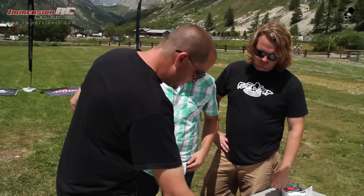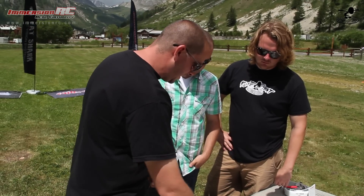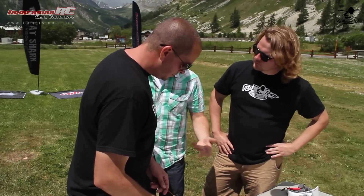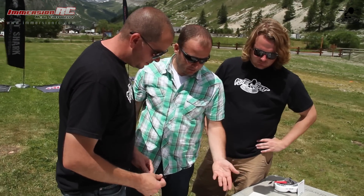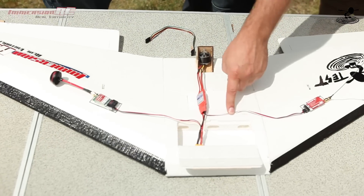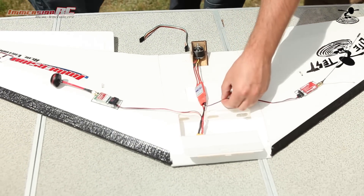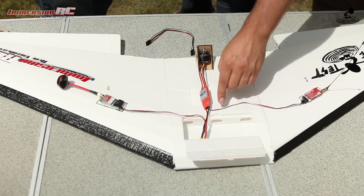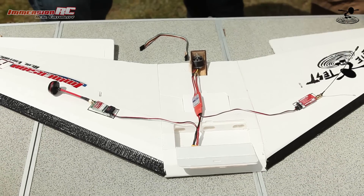As far as splicing, how would someone splice it so they have power centralized and are only running signal to the servos? There are several ways. If you're familiar with soldering, you can do the servo splicing the same way. You take the power wire, splice it out to the servos, and then just run the signal wires out to the receiver from the servos.